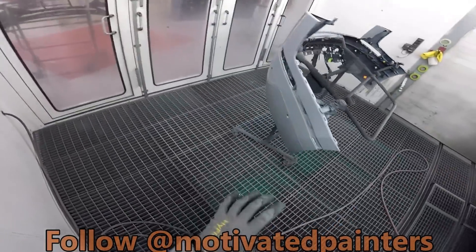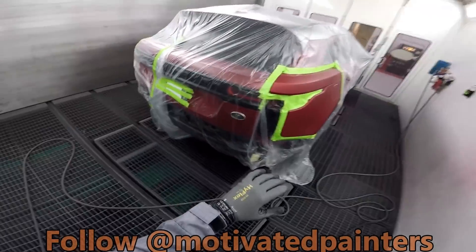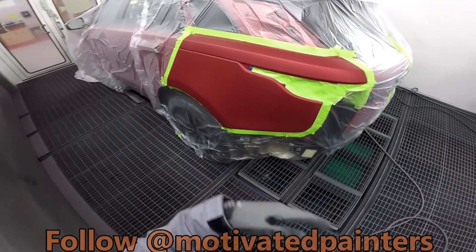Sealer is down on that. I'm going to let that flash off. Now I'm going to clean that — degreaser — make sure it's clean, make sure it's perfect in order to do a beautiful blend.